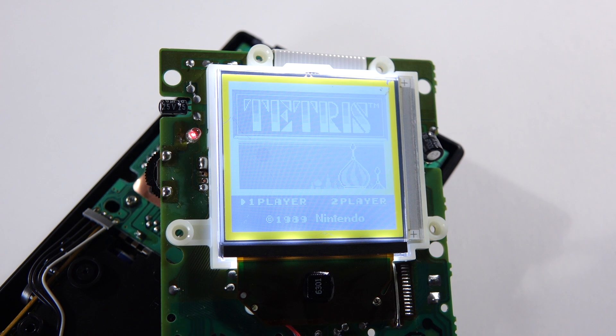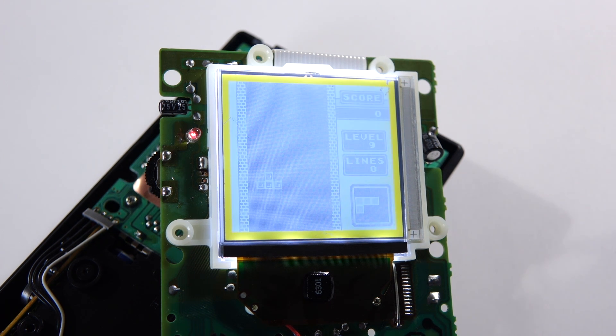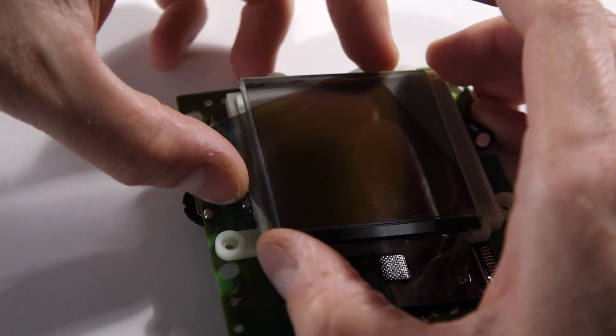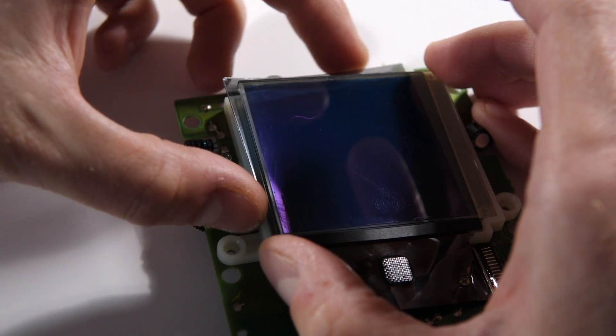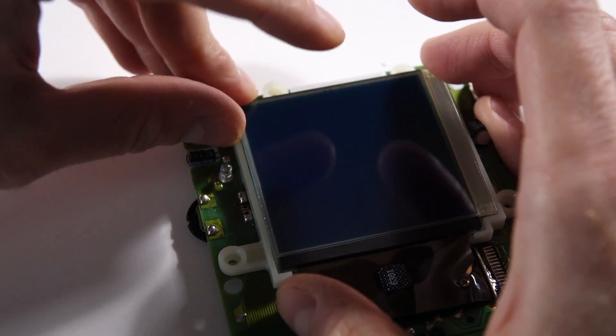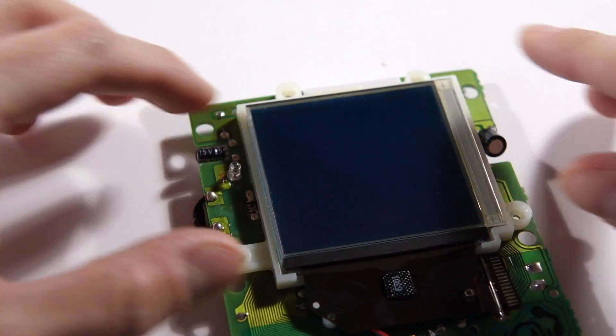Of course, we'll want to test things again — and... what the hell? This is where the bivert module gets its name. It works by flipping the colors of the LCD — pixels that were on turn off, and vice versa. It works out that these screens can get much better contrast if you bivert them like this. If you like this reverse look, you're all done, but most people will want things to look normal. Thankfully it's really simple — just go back to your screen and turn the polarizing film 90 degrees. This, incidentally, is why you need to install a backlight for the bivert mod to work: the original polarizing film is set the wrong way.